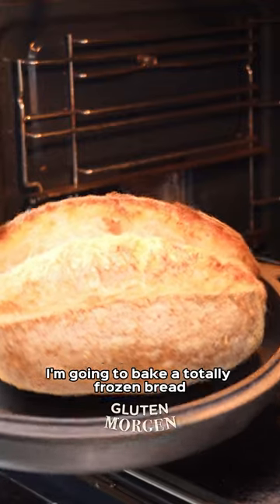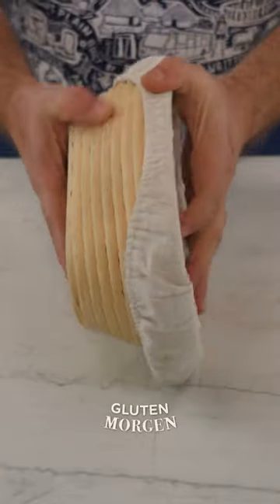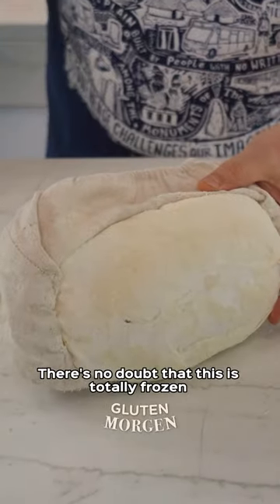Now I'm going to bake a totally frozen bread straight into the oven. A real rock — there's no doubt that this is totally frozen.